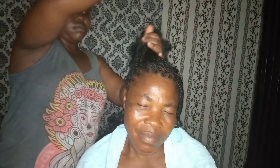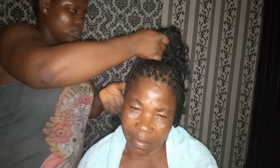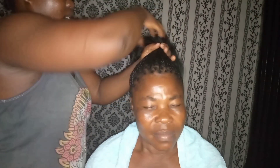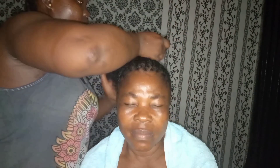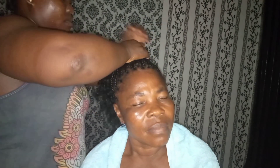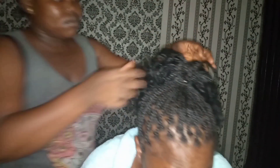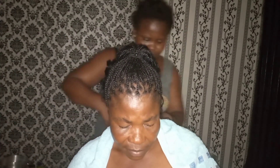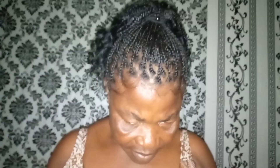This is me packing the hair step by step, doing it gently to avoid pulling on her scalp. I used some bands to pack the hair neatly. She really loved the final look — though she was tired at first, she was happy with it. I used scissors to trim the coiling tips, and this is the final look.